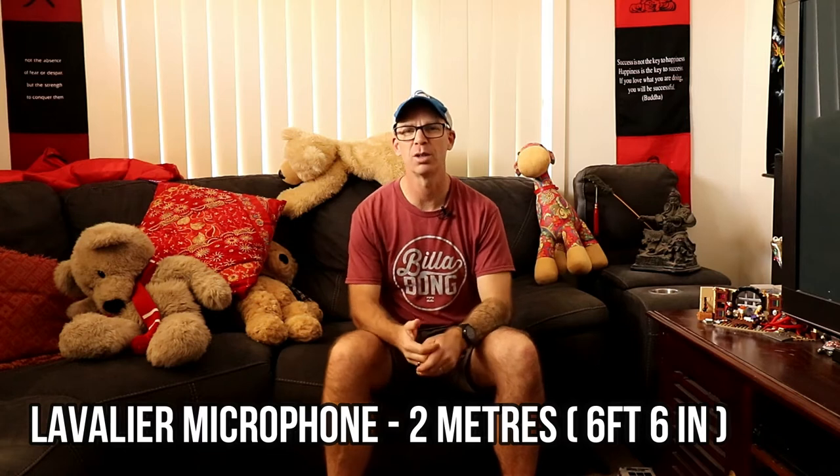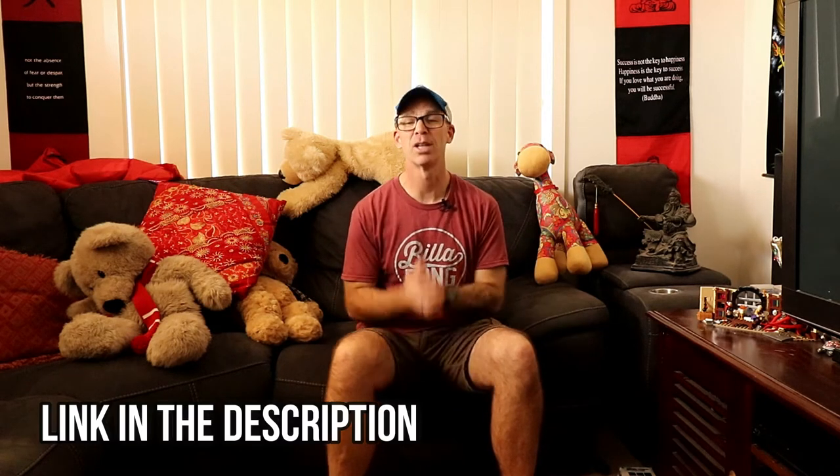What we're going to do now is move the camera further away from myself and attach an extension lead to the lavalier microphone. I'm sitting around about two meters away from the camera right now. The sound pickup is still really great because I've attached a six meter cable between myself and the camera. The sound quality is really, really good, and when you're filming YouTube videos, you can crop the shot so you don't see any cord or cable — and with a lav mic the sound is still going to be top quality.